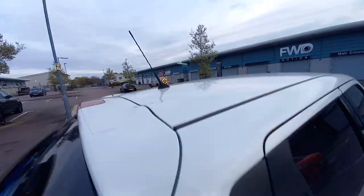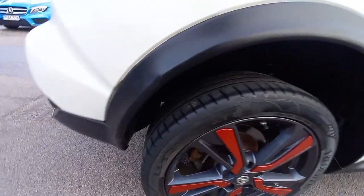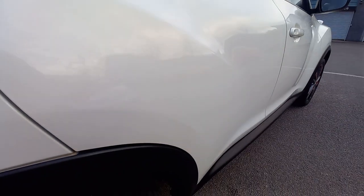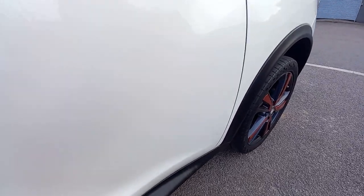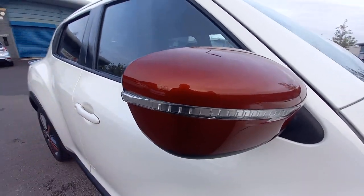The roof's very clean. That arch is very clean as well. All the wheel — very good. All the tyres are all good. That door is nice and clean. No tar spots on the paintwork, all nice and clean. The edge of the wing mirror is very clean as well.